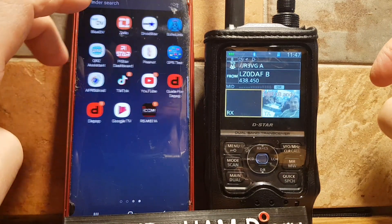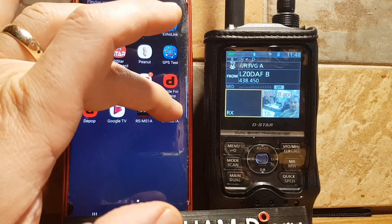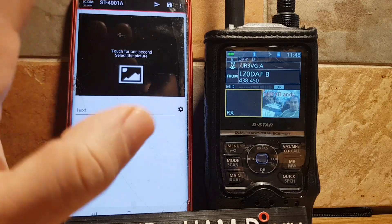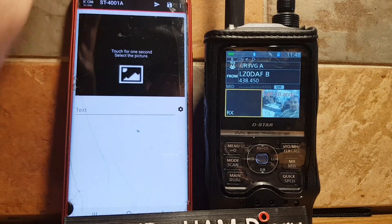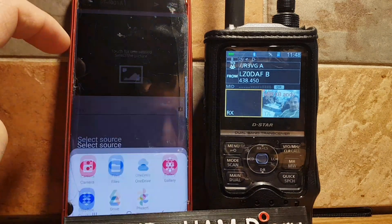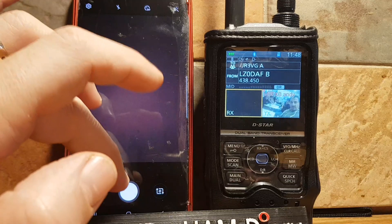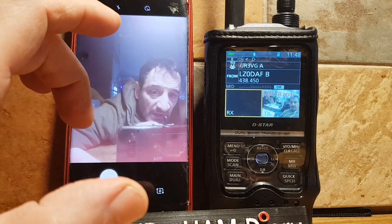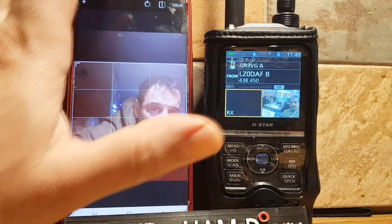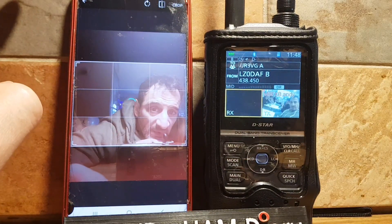Here it is: ST 4001 A for Android. Tap it. This app takes a photo on your phone and sends it to your IC-52, ready to send out on a reflector. Tap the screen, hold your finger, click Allow Camera. I'll just get my face in there — you can see me leaning over doing this. Then click OK and Allow.